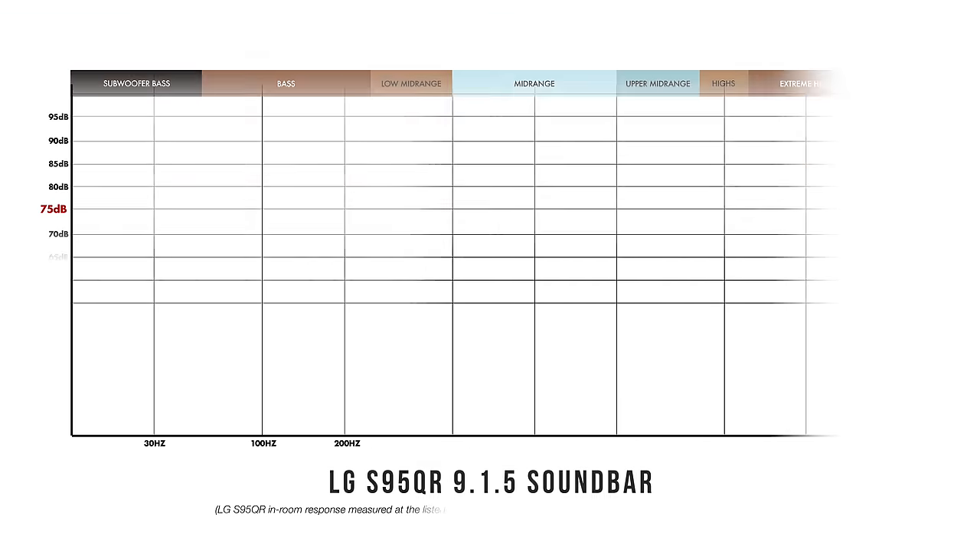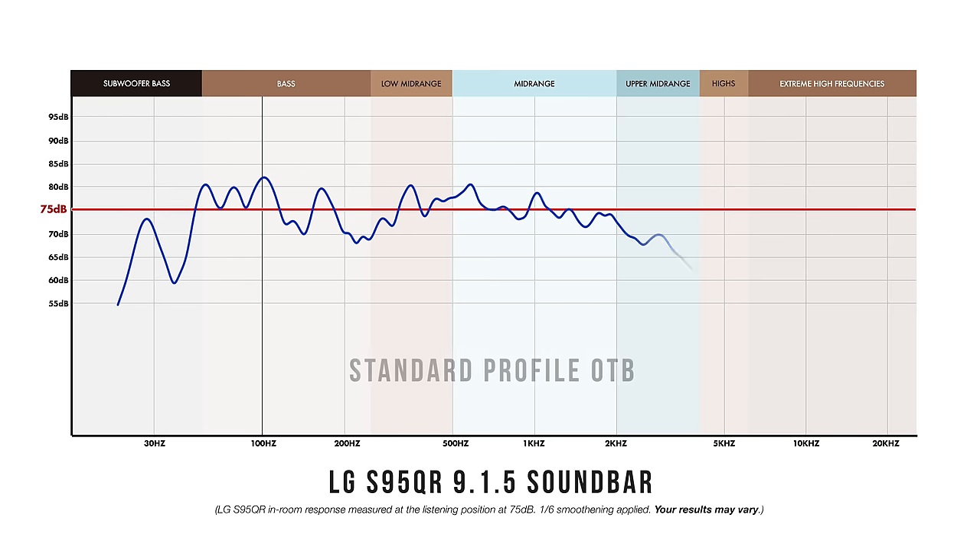Once the replacement arrived, I immediately set it up, paying very close attention to every detail and option within the LG app, being careful not to have any dynamic or auto volume aids engaged before hitting play. Satisfied everything was set up correctly, I hit play on Top Gun one more time — and the performance didn't really change. So I grabbed my measurement gear and ran both bars through each sound profile in default settings, with and without room EQ engaged, and discovered some pretty interesting traits.